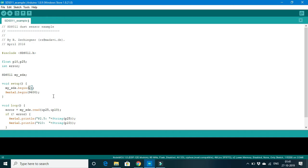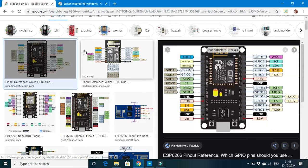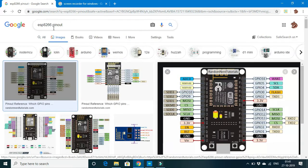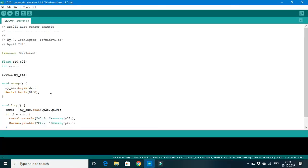We can't just type D4 here because the system works with the GPIO pin number. So go to Google and type 'ESP8266 pinout', go to Images, and open any one of them. There you can find that for D4 the GPIO pin number is 2. Come back to the IDE and put 2 for the receiver pin. For the transmitter pin, just put any number of your choice — it won't make any difference.